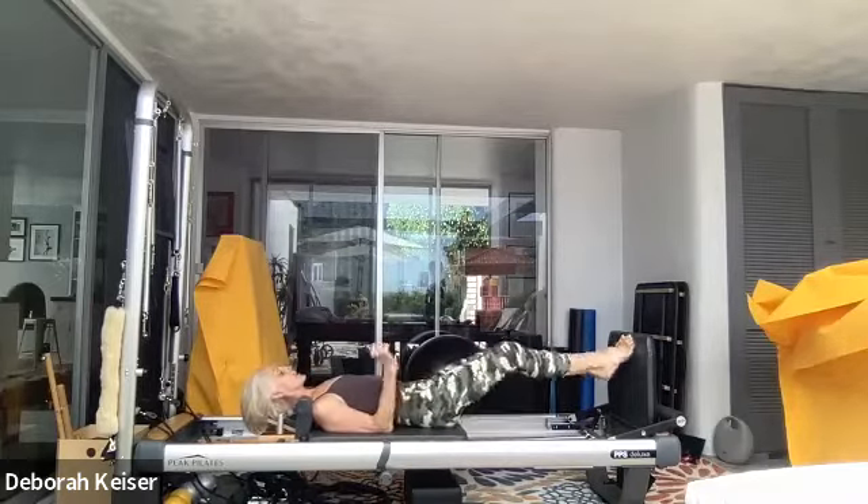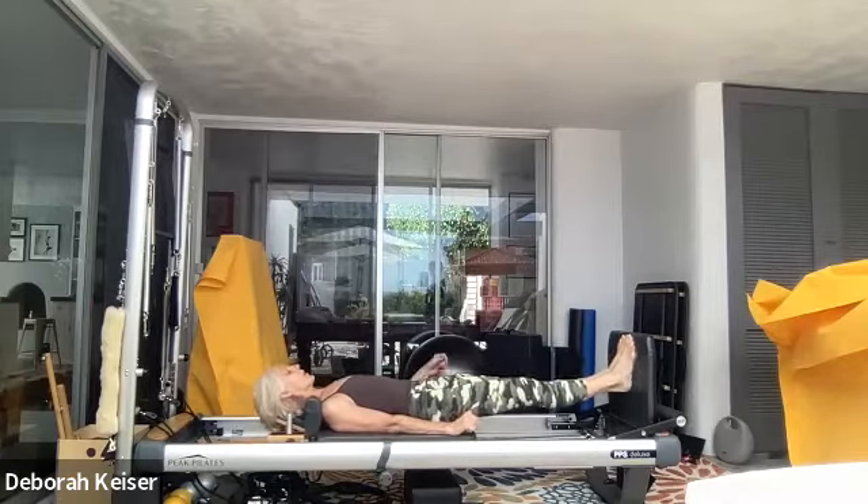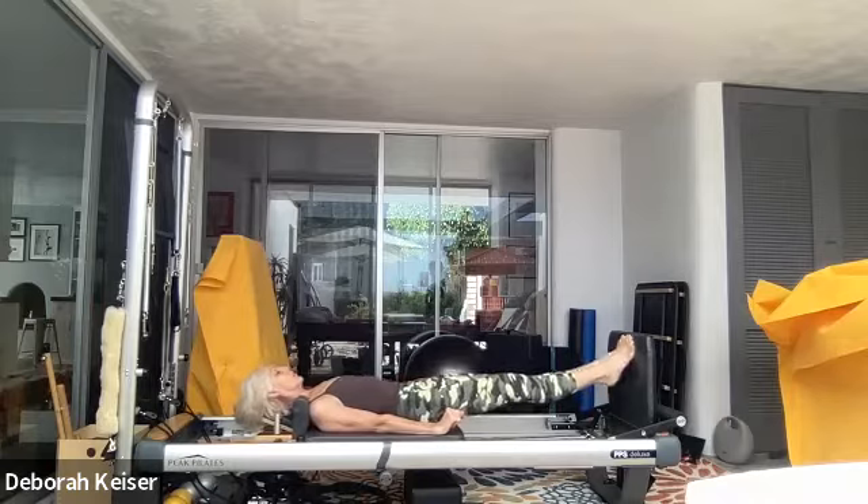And this one — up and down with the heels, tap, lift, lift, lift, lift, lift — holding that imaginary golf ball right at the base of the pelvic floor.